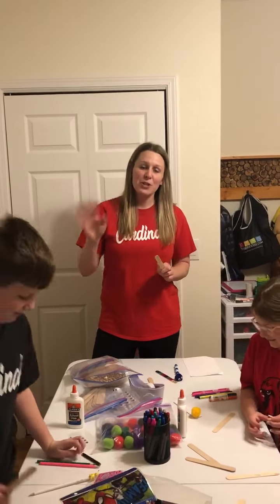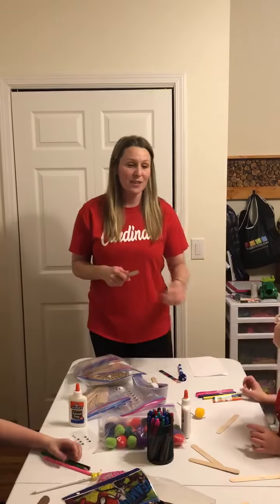Hey guys, it's Amy Lane. We sure do miss you all. I'm here with Sully, Jax, and Camden. We hope you all are doing well.